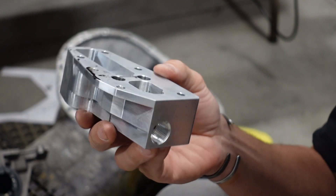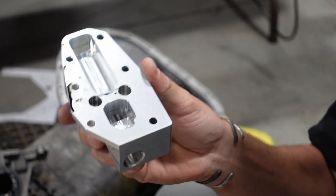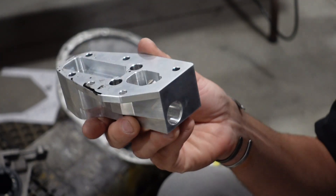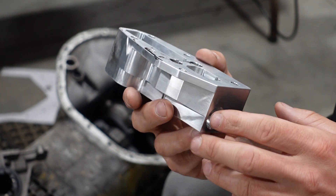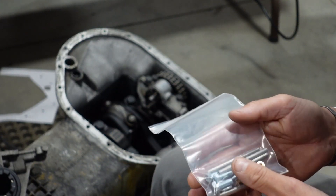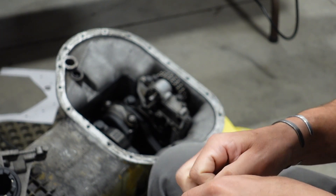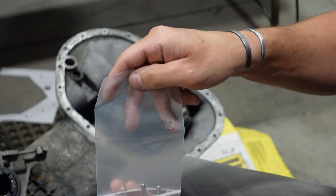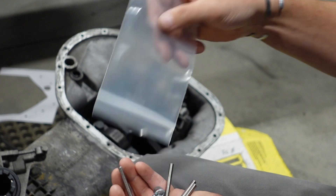If you ever see over 110 psi of oil pressure, I would suspect this could be the culprit, so make sure you shut down and remove this to inspect what's going on. I'm continually updating the hardware I supply to give you the absolute best, and this is going to be the current offering that comes with this billet pickup housing.